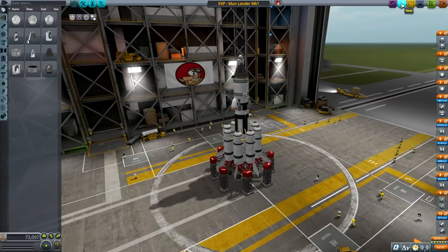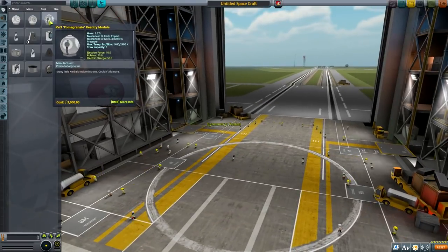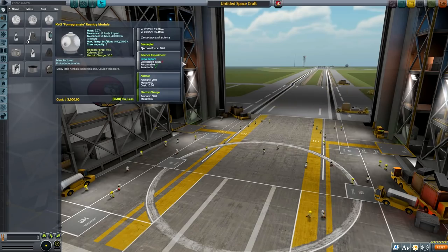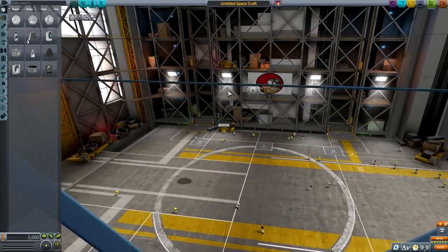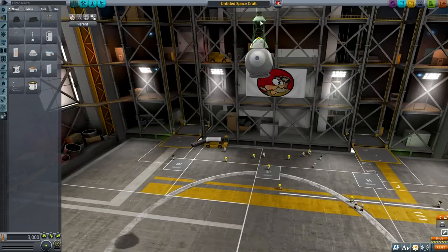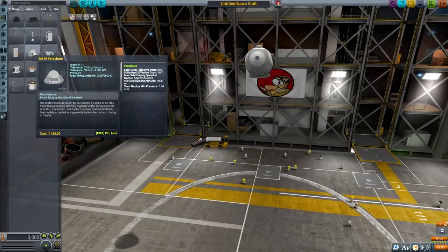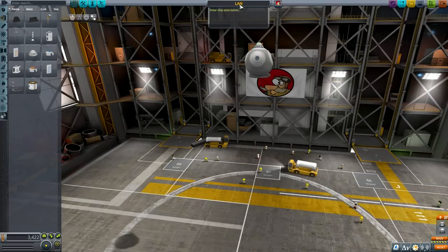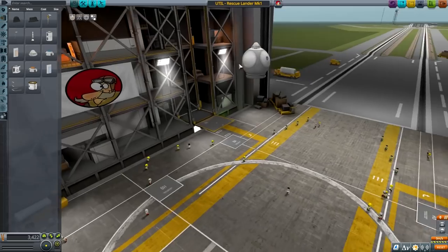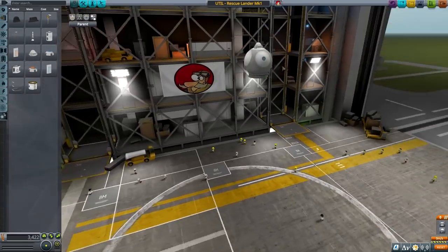This guy obviously didn't have enough delta-v to get to the moon and back, so we will be building a new one from scratch. I'm going to use one that has three spots, but I will only have one pilot going there - that will probably be Valentina. I'm showing this at roughly two times acceleration in terms of building. Lander built for rescuing stranded Kerbals - yes. Let's put some illuminators on.